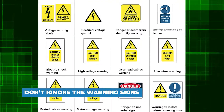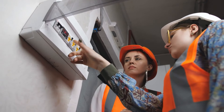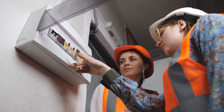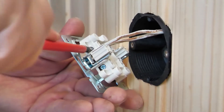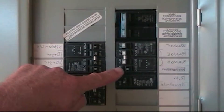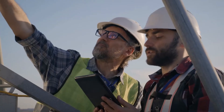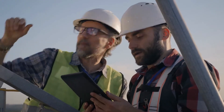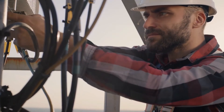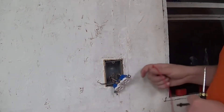Don't ignore the warning signs. The most important thing any electrician will tell you is that you should never, ever ignore warning signs that could indicate there might be an issue with your electrical system. When you have an electrical problem, whether it's a light switch that runs extremely hot or a breaker that won't reset, it's critical that you take it seriously. Most electrical problems can be resolved quickly if they are not allowed to fester and become a growing hazard over time. Being aware of electrical issues is an important step in preventing home fires.